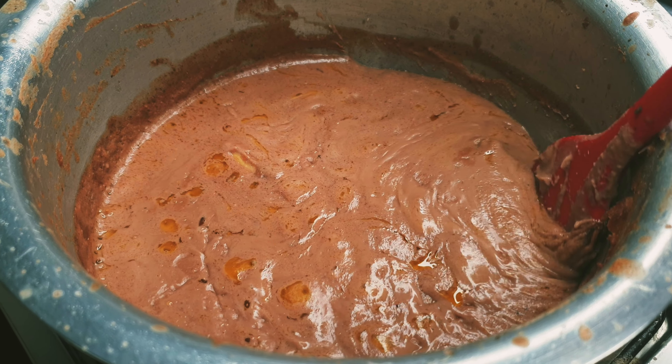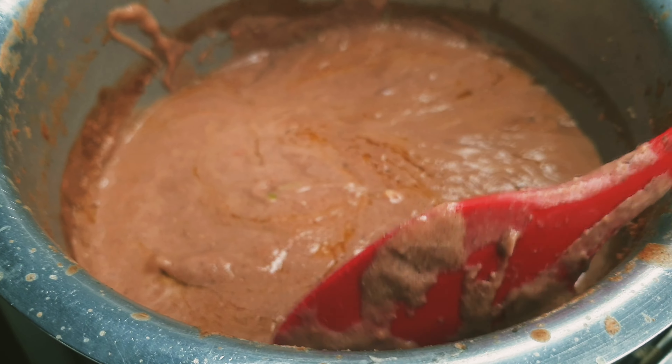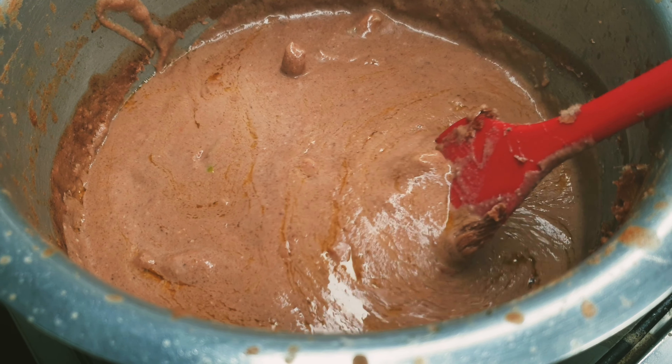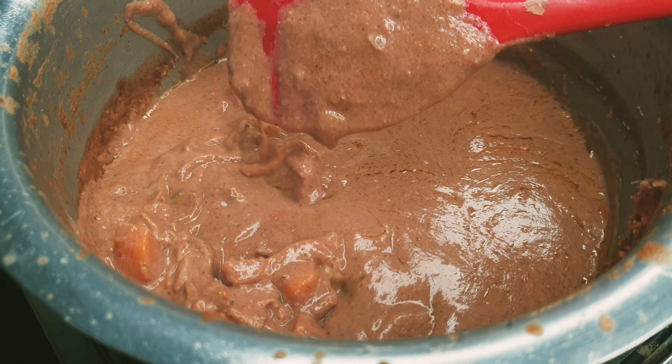Hi guys, welcome back to my channel, it's the Cooking Nuts once again. In today's video we are going to be making groundnut paste stew, or g-nut stew. This is a staple where I come from — at least once or twice a week a family has this particular sauce for lunch or dinner. I just decided to share this recipe, so let's go.